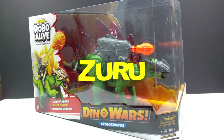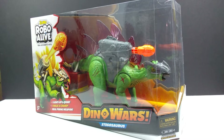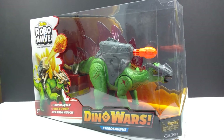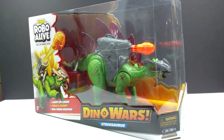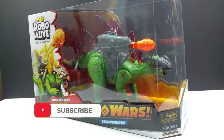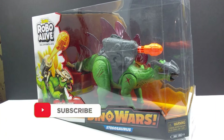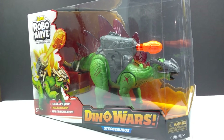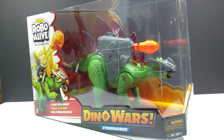Hey guys, welcome back to Andy's Dinosaur Reviews. Today we are going to check out the final of the Zuru Toys Robo Alive Dino Wars figures, as we have the stegosaurus here to take a look at. I must say that I am really excited about this stegosaurus because just looking at it through the little window here on the box it looks super super nice — easily the nicest out of all of these figures that I've reviewed of this line so far, and it's the only one that I believe I have not seen prior.